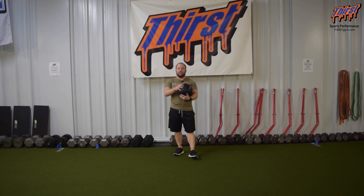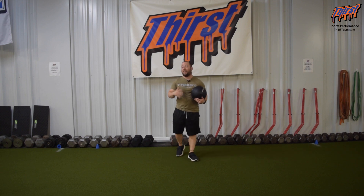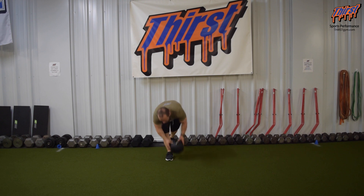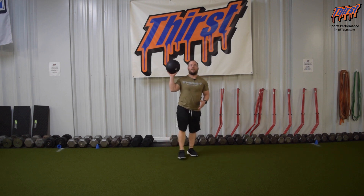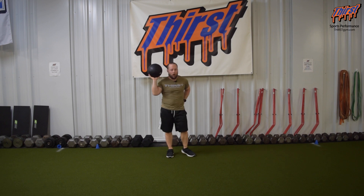What you're going to want here is a slam ball. You can certainly use a regular med ball, but the slam balls work great for this because they dud. This is full of sand — as I drop it, it just stays on the ground. It doesn't bounce back up to me. The reason this works well is because we don't want the ball to come back and hit us, but we're going to use it as an implement to get us in a good position to perform our broad jump.